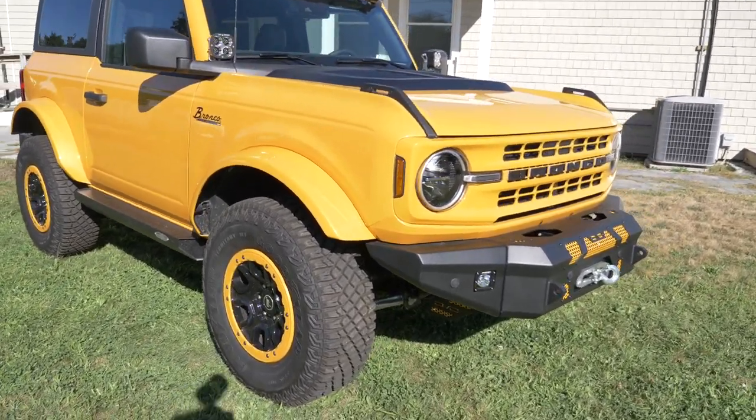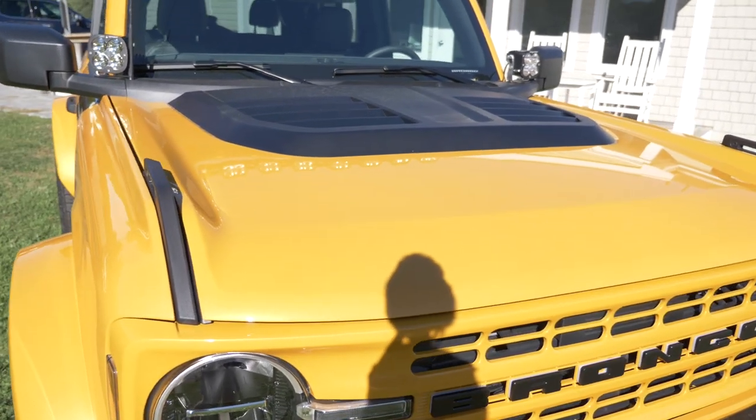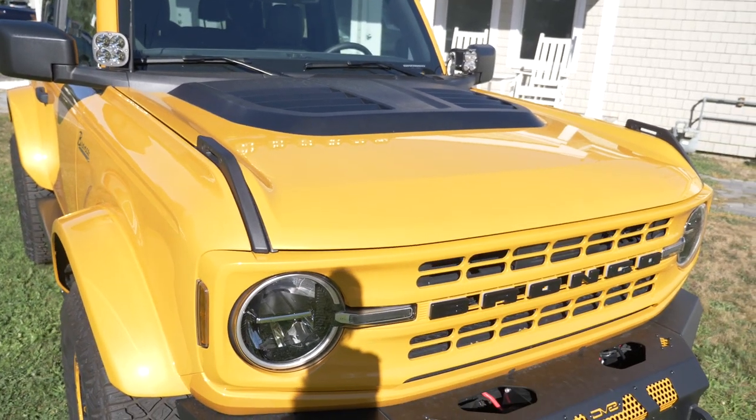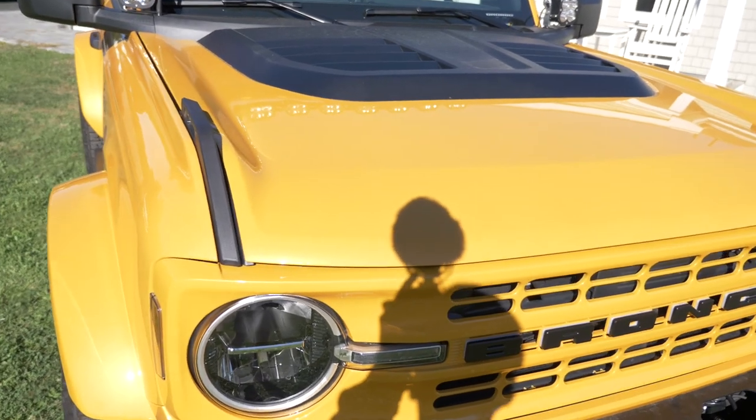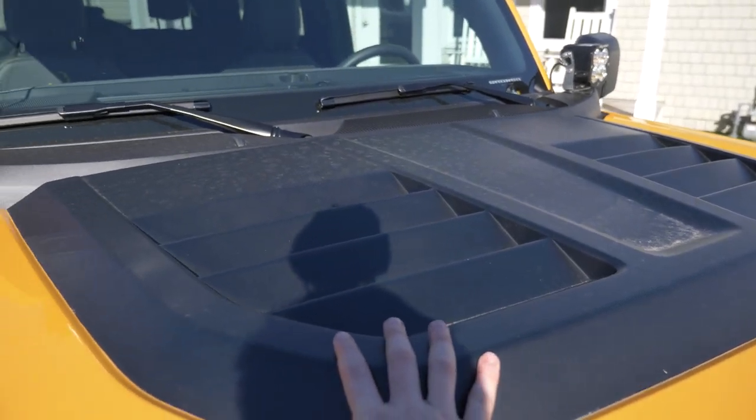Another thing we added is this aftermarket hood from Advanced Fiberglass Concepts — it's a heat extractor hood. We painted the base cyber orange to match the rest of the vehicle, and then the vent area up top we painted a nice flat black.